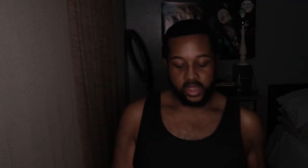This is right here in this box, and we're about to open that up.